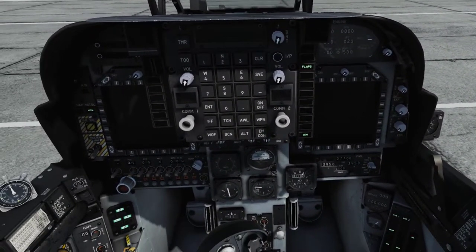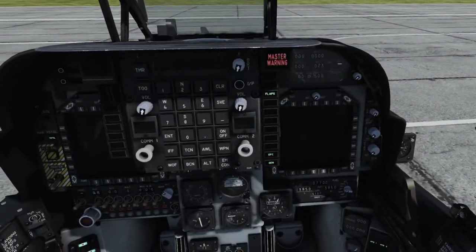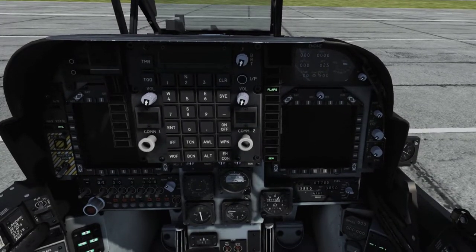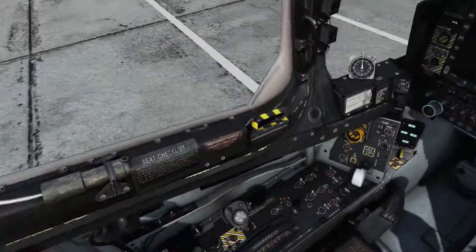Cycle the EFC switch to position 1. Your EFC caution light should momentarily flash with an associated audible alert. This verifies that the redundant digital electronic control unit, DECU, is functional prior to starting the engine. Reset the switch to position 2.